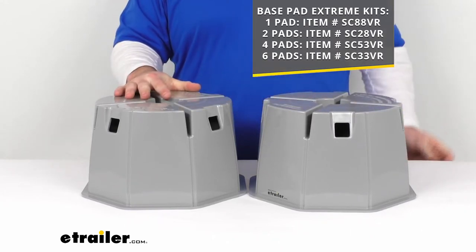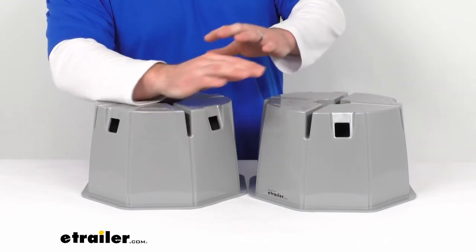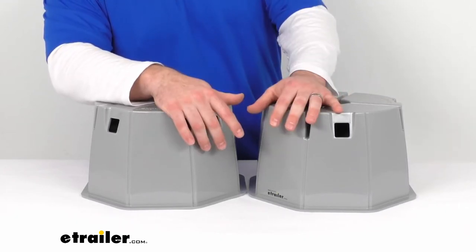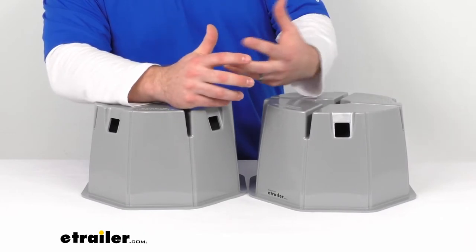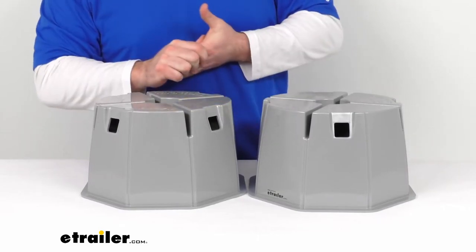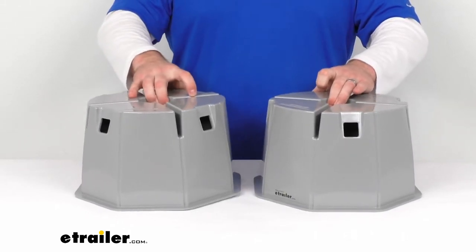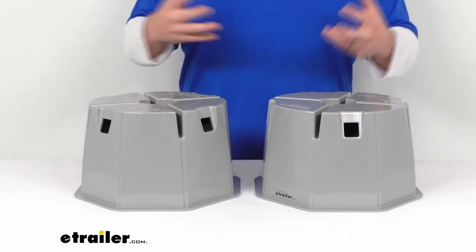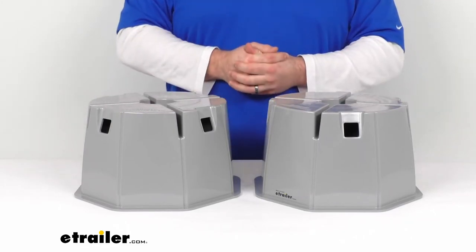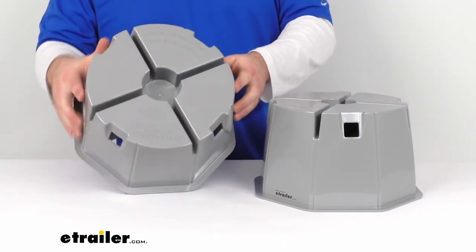These can also be used with one-inch or two-inch thick base pads that will help make sure they're nicely supported on soft surfaces like hot asphalt or sand. Those base pads are sold separately, but they will help ensure the rigid polycarbonate doesn't slip in loose soil conditions.